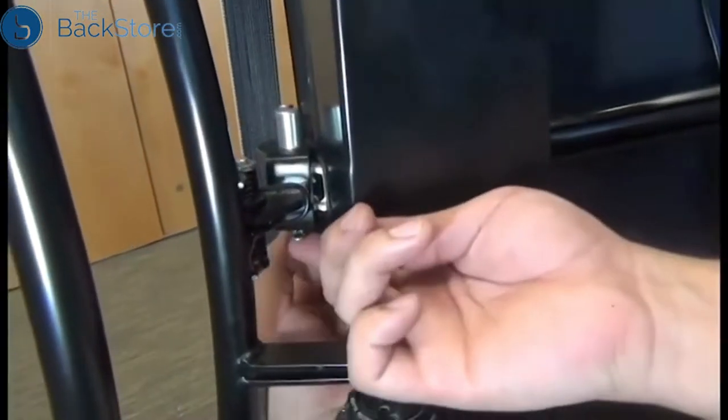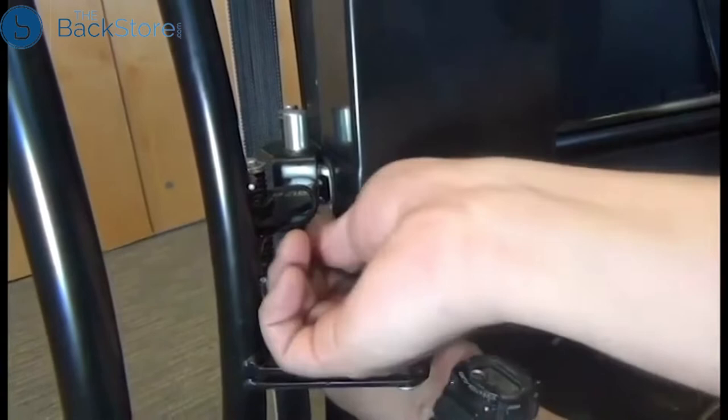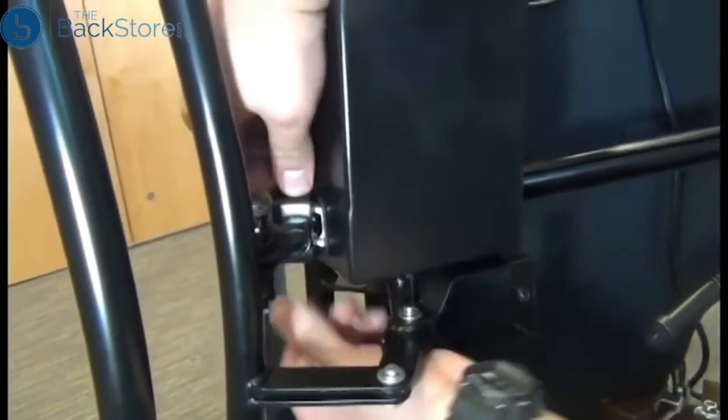Next, we need to remove the pin from the bottom of the hinge pin that secures the actuator to the footrest frame. You can just pull that out with your fingers, and then push that pin up and out of the bracket.